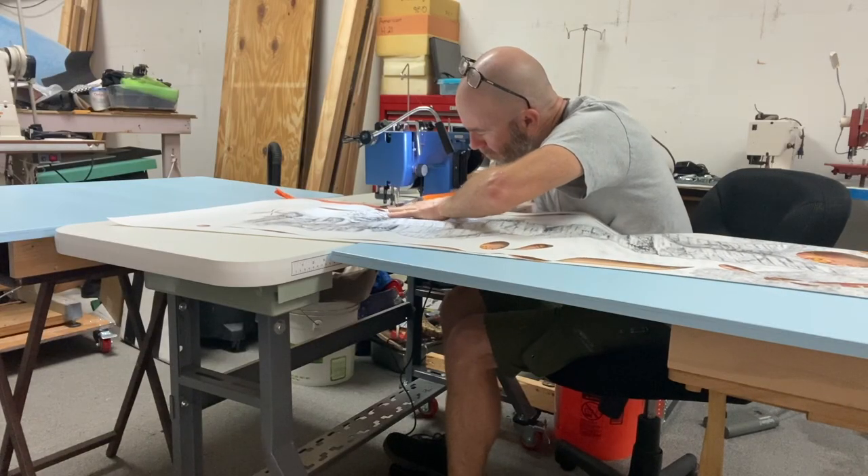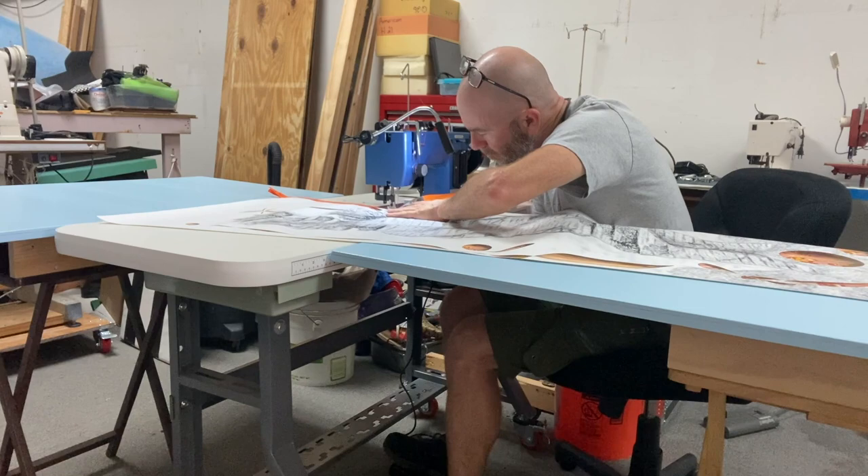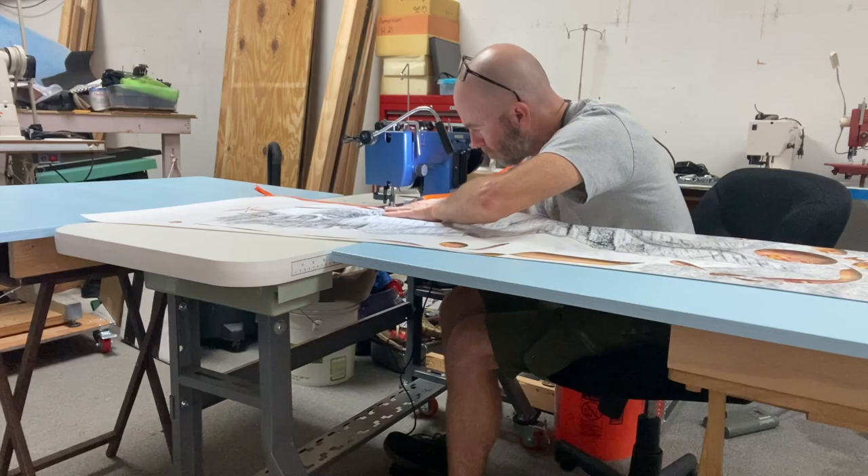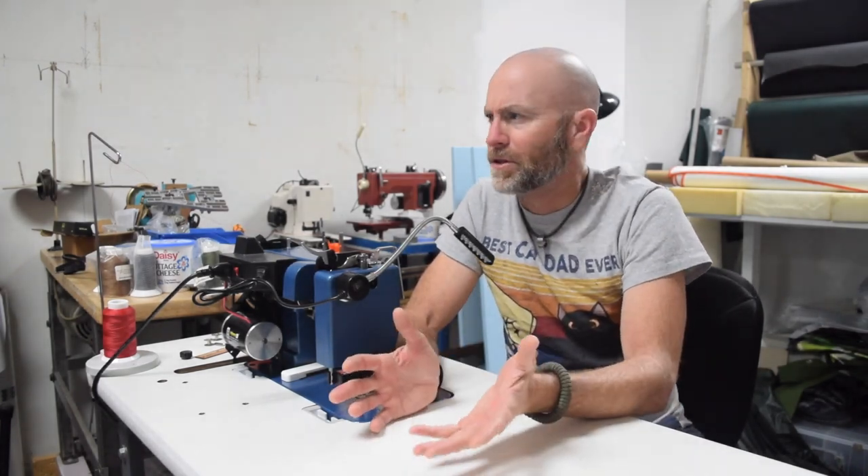He had a dozen paintings that he needed bound and he came over and we did one to test to make sure that the machinery I have was going to work well. In doing so we learned that I need more table area for these paintings because on a painted canvas you really don't want it to get creased going over the edge of the table. So he offered to make some table extensions for me. It turns out this particular artist's mom was a seamstress for most of her working life and he had been around sewing and sewing machines quite a bit, so he had some insights. I want to show you what he made for me and it might be something you could use in your application.